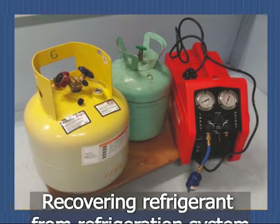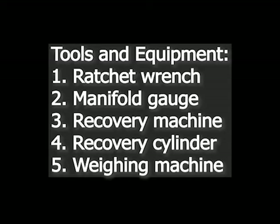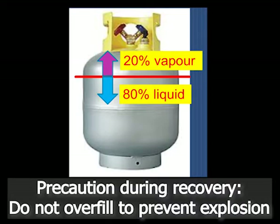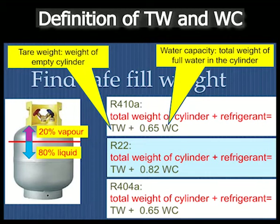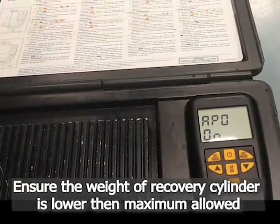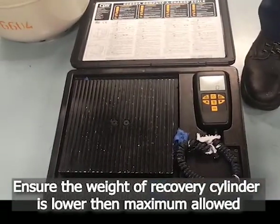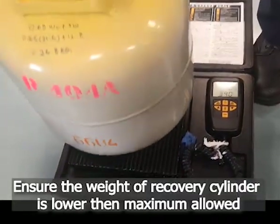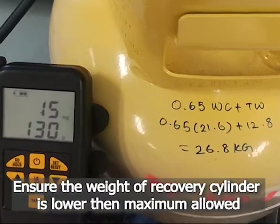This video shows the steps in recovering refrigerant from a refrigeration system. On the weighing machine, put the recovery cylinder onto the weighing machine. Ensure that the weight of the recovery cylinder is less than the maximum allowed.